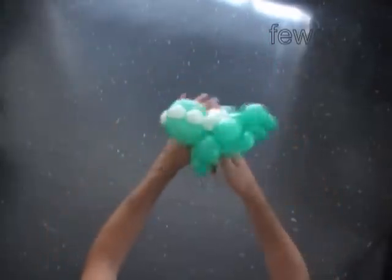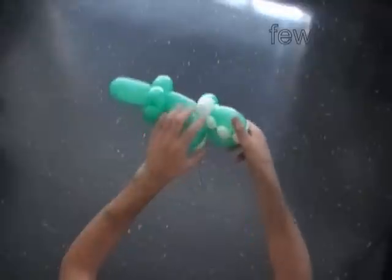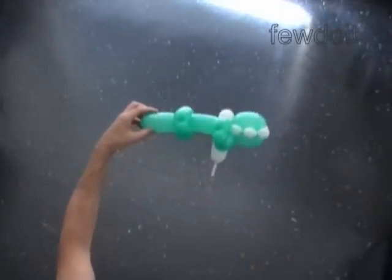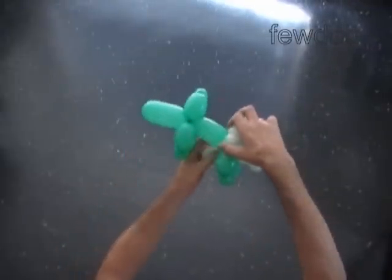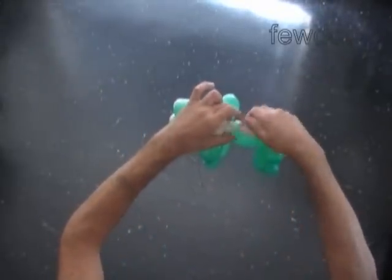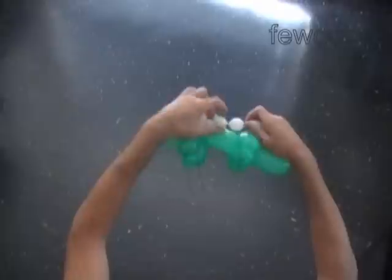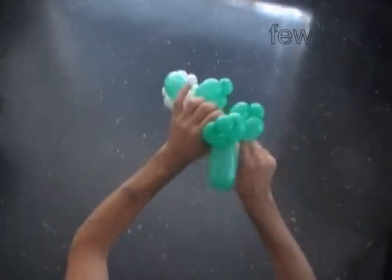We are doing very dangerous work here by fixing the teeth in the crocodile's mouth. The next three bubbles we twist to make the spikes on the back of the crocodile — the ninth, tenth, and eleventh bubbles. Lock the free end of the eleventh white bubble between the rear legs of the crocodile.